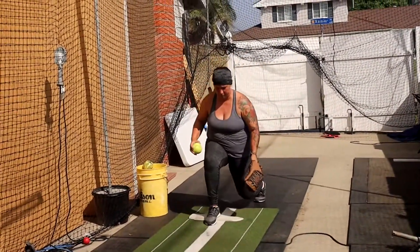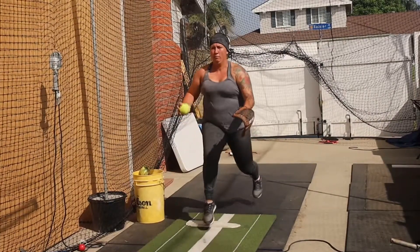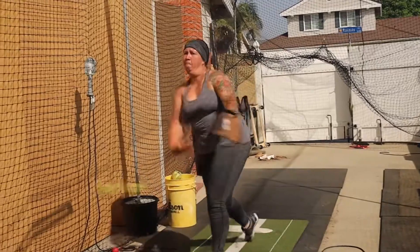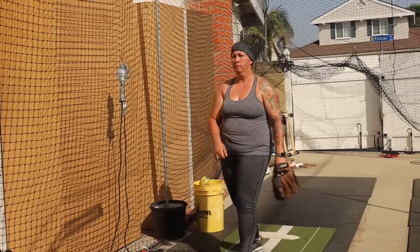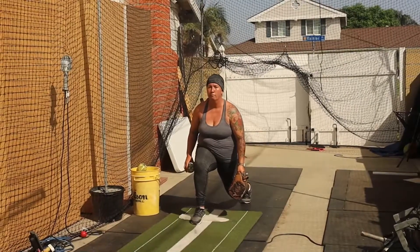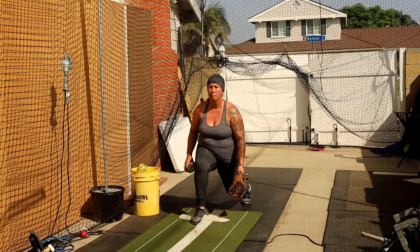The drill for today is another lunge drill — we call this the lunge hop drill. We're going to start on the mound with our front foot on the mound. If we're right-handed, our right foot is going to be on the mound; if we're left-handed, our left foot is going to be on the mound. We are going to lunge back with our stride leg, the opposite leg that's on the mound.